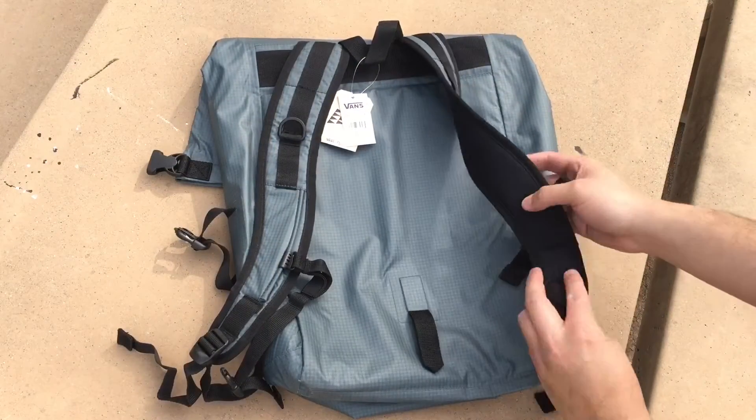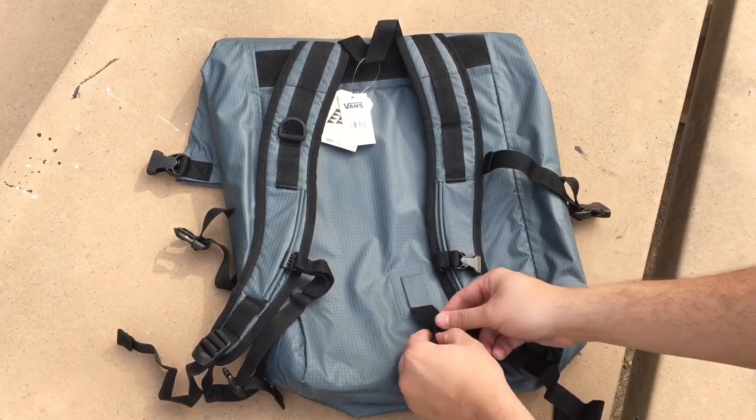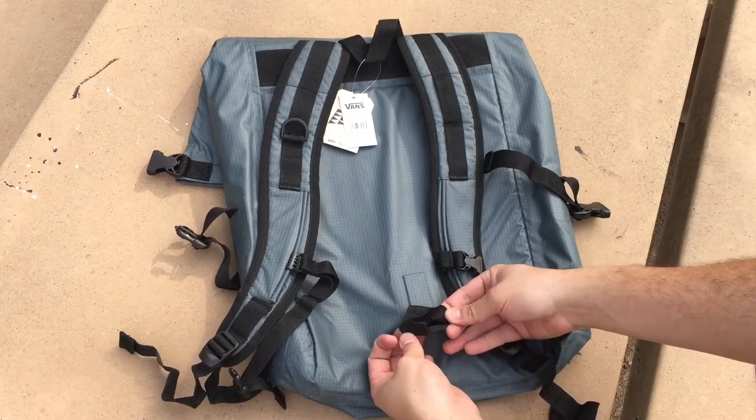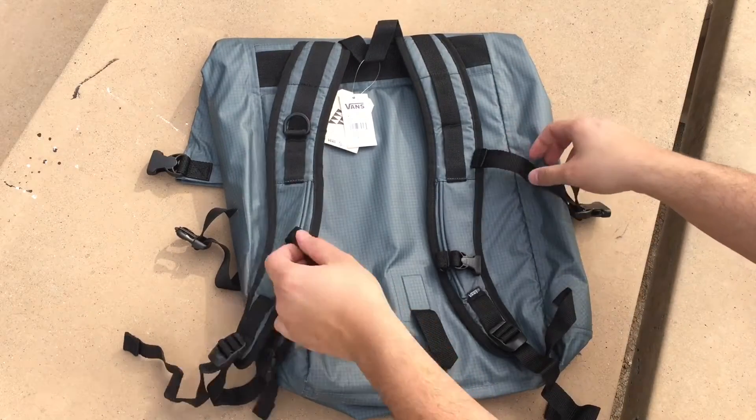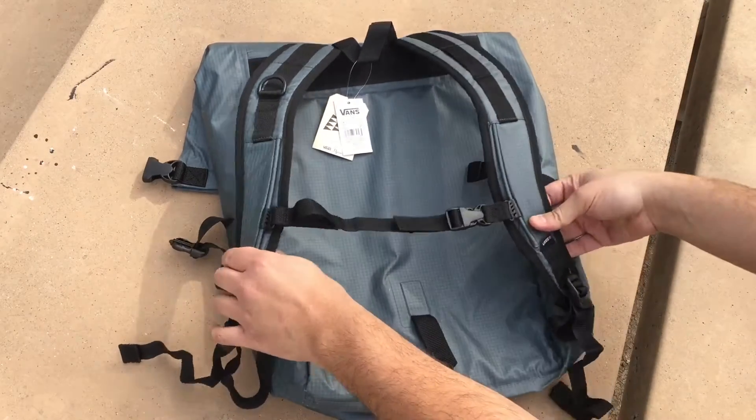This backpack is complete with ergonomic straps designed for all day use, as well as a belt loop at the bottom to strap on any excess baggage. Finally, we have a chest buckle for added support.